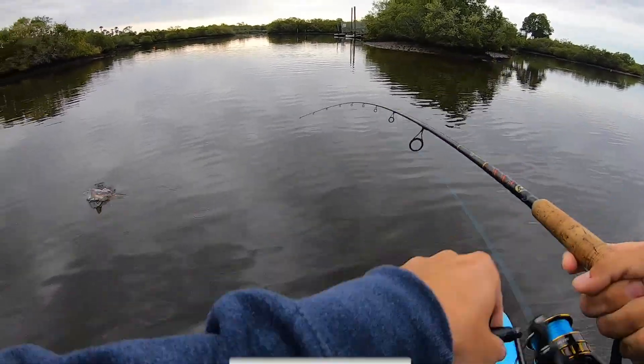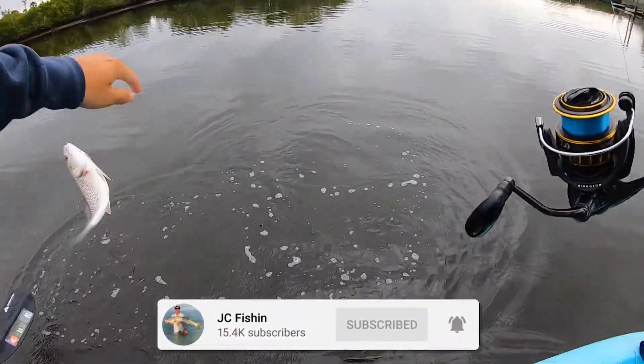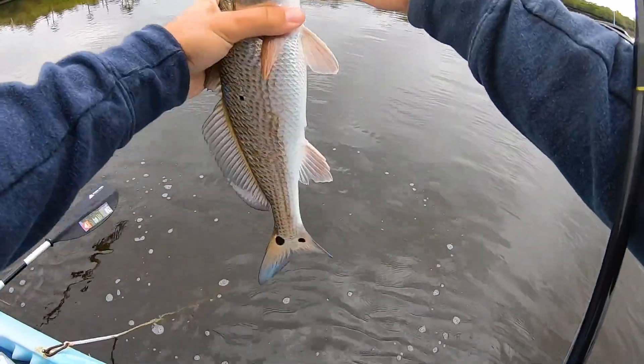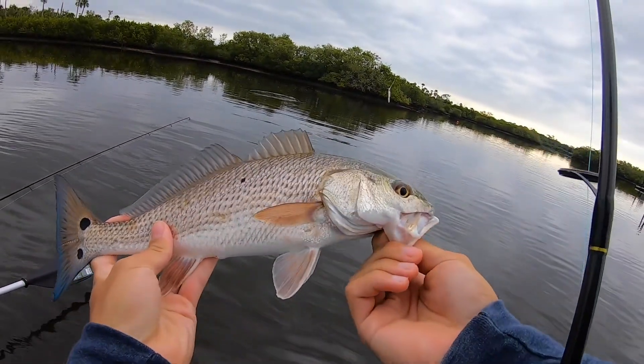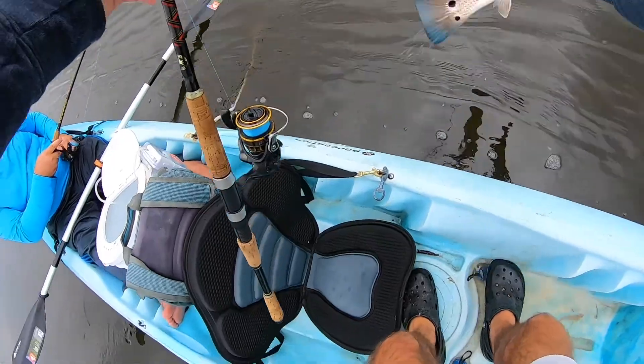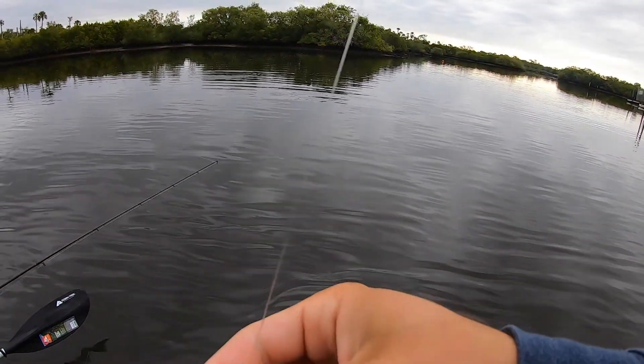No wonder he had it — it's a little red! There we go. That's two out of three for me at least — redfish and trout — just need that snook to get a backwater slam. Just a little baby rat red right there, nice pretty blue tail. Going to send this guy on his way. Two out of three — just need a snook!